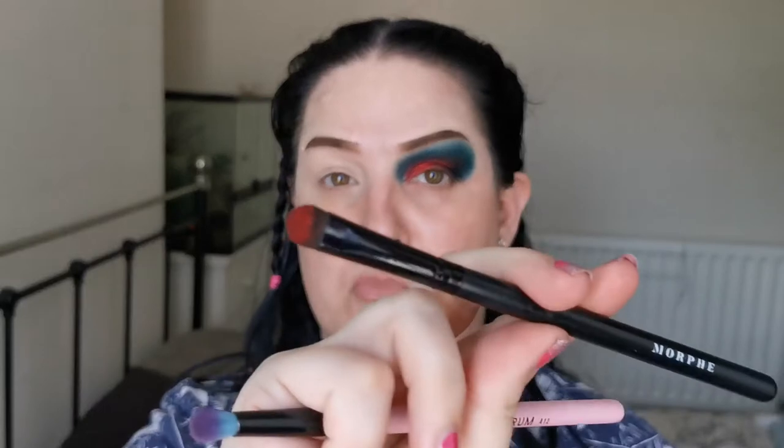I'm going to clean up, prime eye number two and then I'll be back. So: cleaned up, eye primed, and the first shade I'm going in with is the Star. The brush I used for the red shimmer was just a Morphe flat rounded brush with no name. Going into the Star with a Spectrum A12 — ooh, she has some decent pigment too!